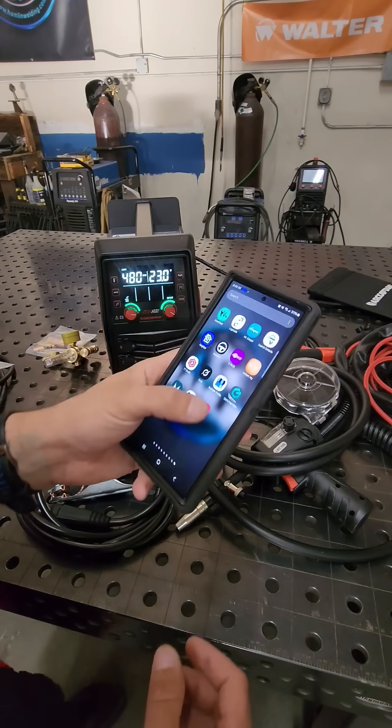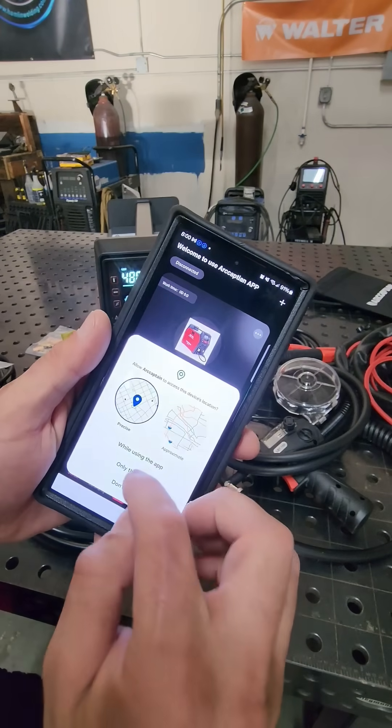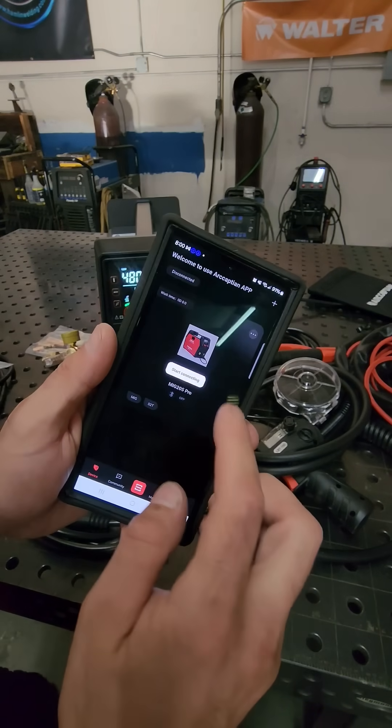And may the power of welding be at your fingertips, easily accessible with the Ark Captain app, where you can change your welding modes directly from your phone.